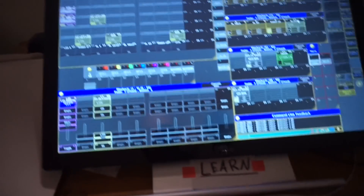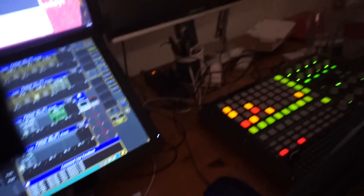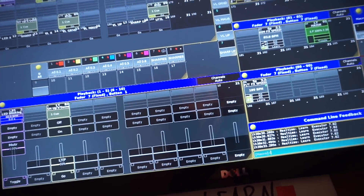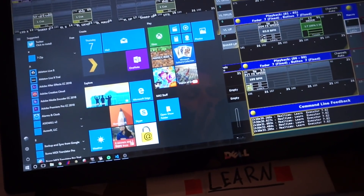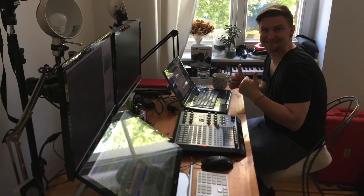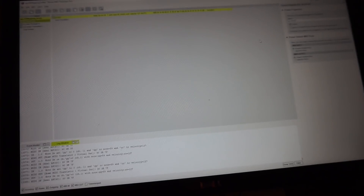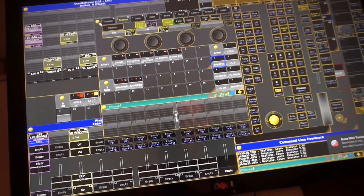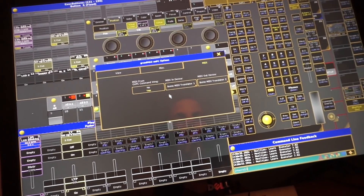Let me bring up Bome MIDI Translator — that's what we use in this one. By the way, 'we' — that's a good question. That's actually a friend of mine, Manuel, and me who created this mapping in a joint effort. Thanks again, Manu, couldn't have done it without you. Once you have everything set up — and the setup you can find in the link below — you don't really need to understand all of it.